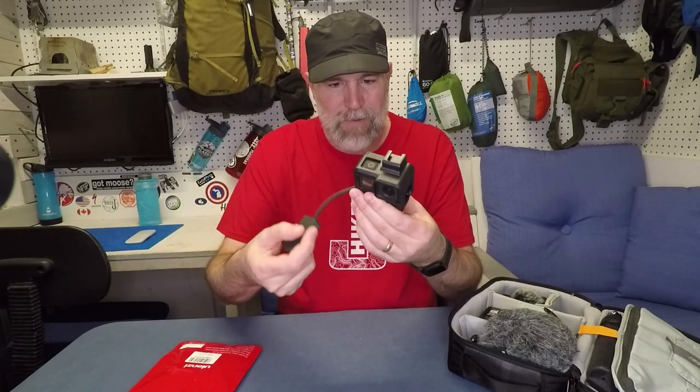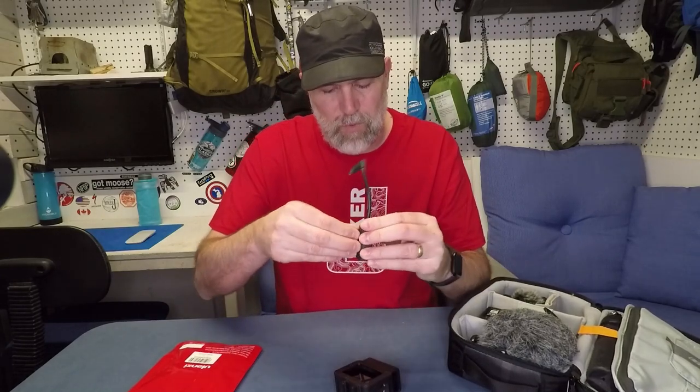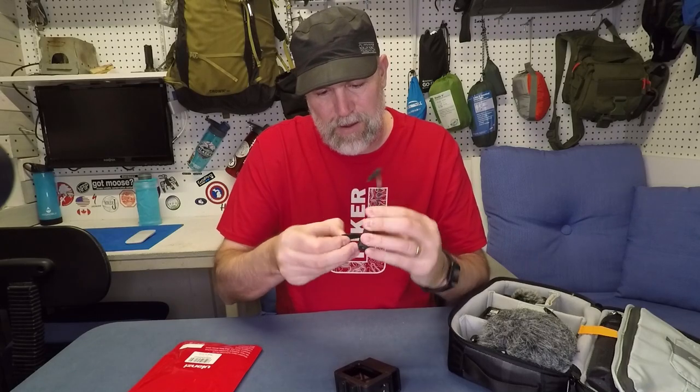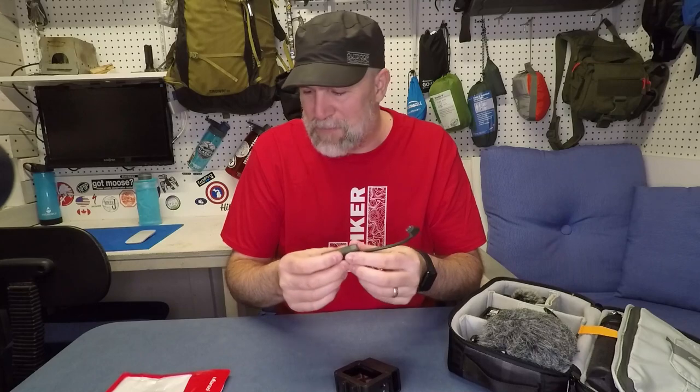Looks like we slide it in this way. I have Velcro on mine from where I do it, but I don't think it's going to work with that, so I'll have to take it off. That's kind of a bummer — I'd like to keep that Velcro on there — but maybe this will become my go-to anyway and I won't need the Velcro.